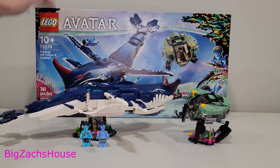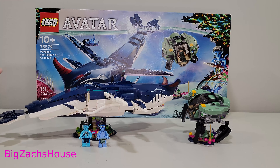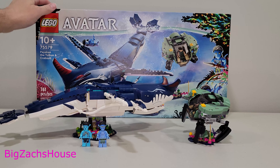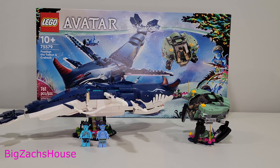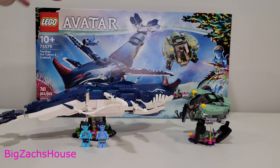Today we'll be reviewing the new LEGO Avatar set number 75579. It's the Payakan, the Tolkien, and Crab Suit. 761 pieces. This set costs $100 at full retail price. It includes three minifigures: two Avatar figures and one human figure.